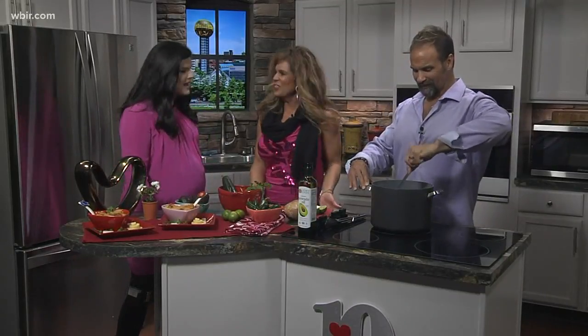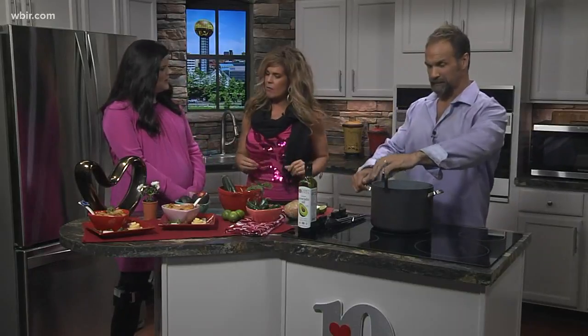Welcome back. We're with Scott and Michelle Williams now in the kitchen making a Mexican sweetheart soup. Not something you typically eat on Valentine's Day, but it all centers around the star of the dish, and that's kind of how it all evolved.